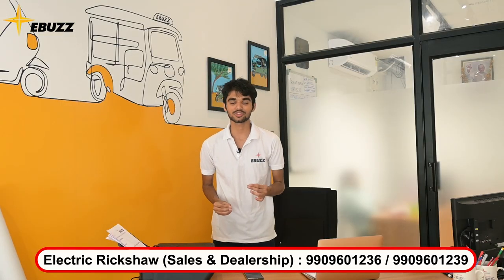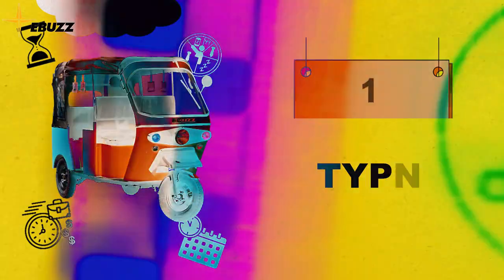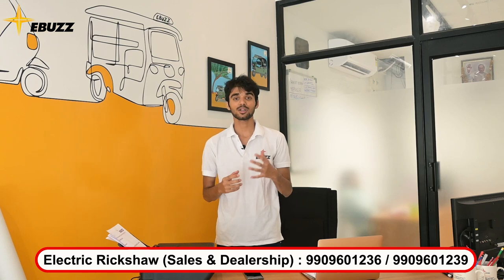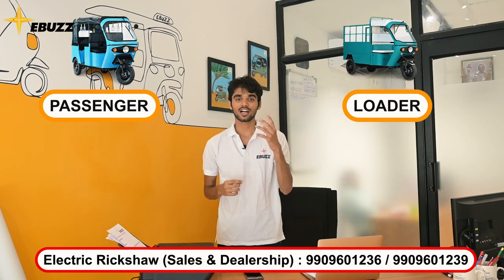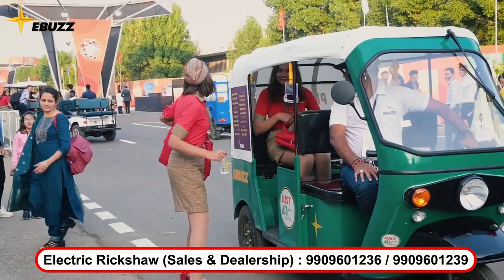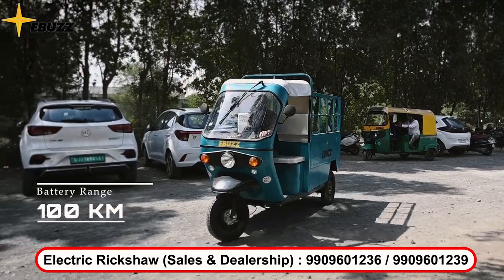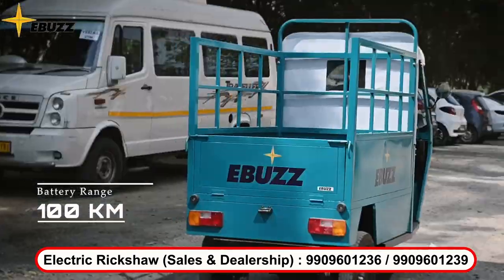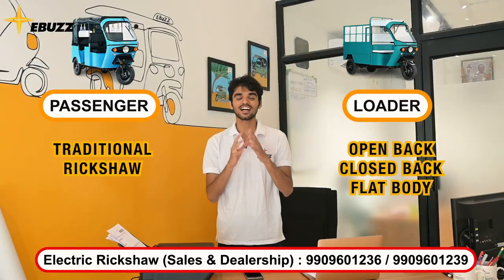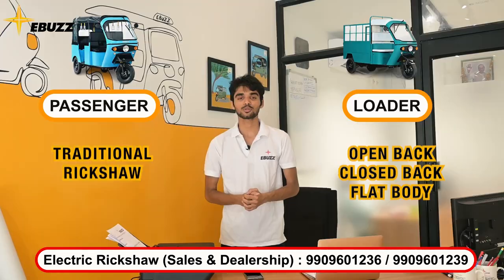To choose a perfect electric rickshaw, you have to choose the type of rickshaw. There are two types: passengers and loaders. If you want to put a logo on it and enjoy it, then you will take a passenger rickshaw. The loader is one in which you can carry things like equipment, cartons, water bottles, and dairy products. Many passengers also use this same type. So you can choose your own.